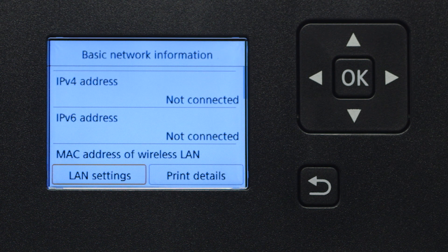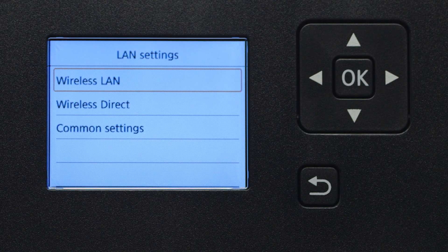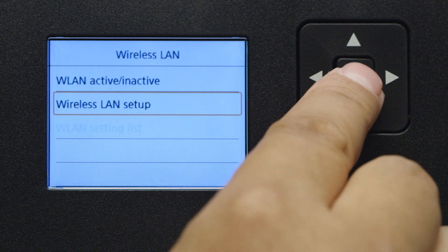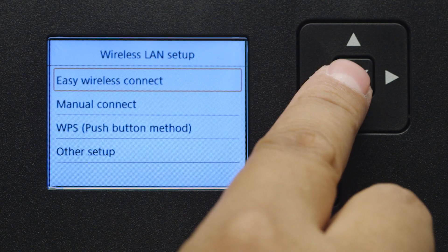Select LAN Settings and press OK. Next, select Wireless LAN and press OK. Now, select Wireless LAN Setup, then press OK. Then, select Easy Wireless Connect and press OK.